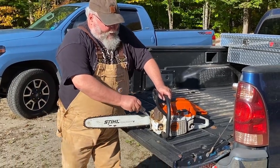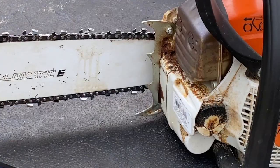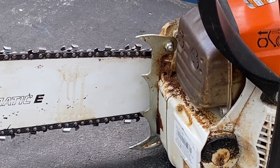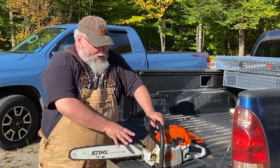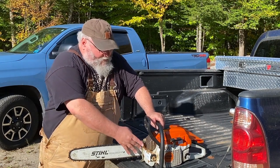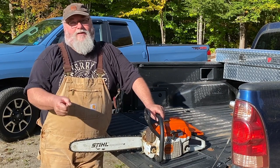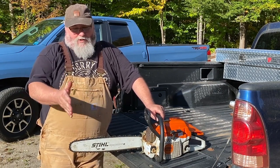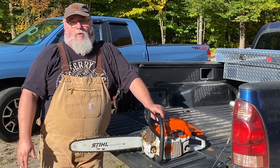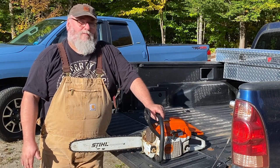Safety feature number four is these spikes — called bucking spikes or felling spikes, depending on who you talk to; it's kind of an east coast, west coast thing. They're not an absolute necessity, but they are a good safety feature, especially if you're really learning to run a saw. You always want to keep the wood as close to the saw head as you can. Once you push those spikes into the log, it gives you something extra to grab — if the saw tries to kick, it helps hold it down. You can rotate on that one point and get a real good feeling of control.